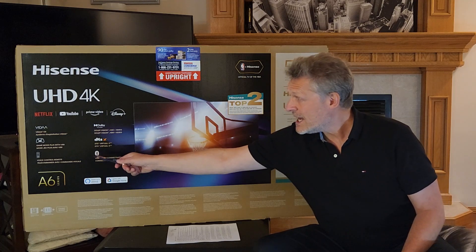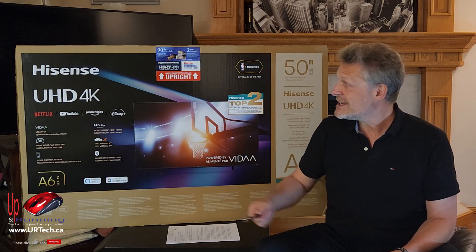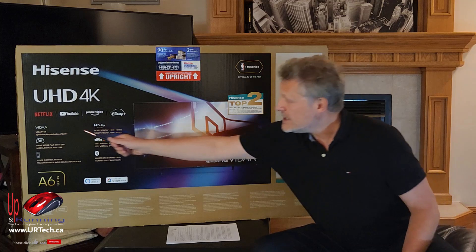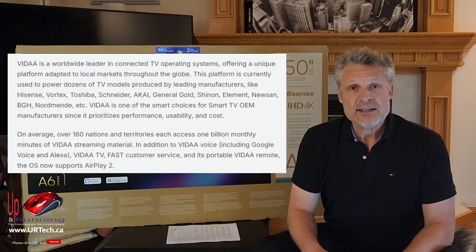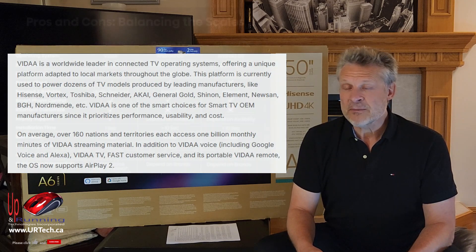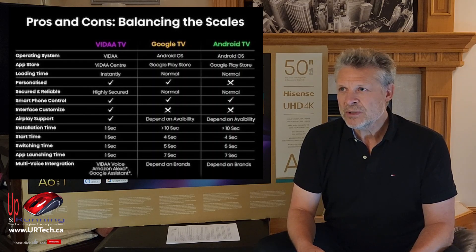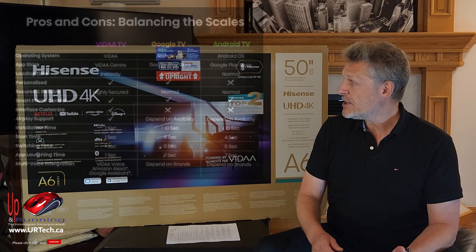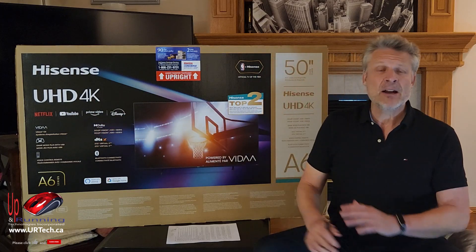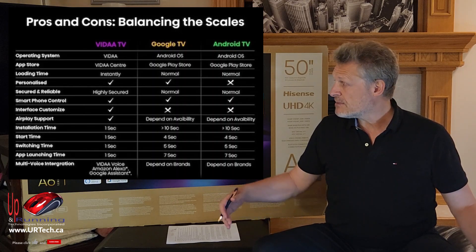It also supports Bluetooth and has a voice control remote. The biggest change with these newer generation Hisense TVs is VIDAA — V-I-D-A-A. If you're familiar with Roku TV, it's the same concept but it's Hisense's own operating system. Is it better than Roku? Probably not. Is it 90% as good as Roku? I would say so. Unless you're interested in Roku-specific content, this is just fine. You get Netflix, YouTube, Prime, Disney, and a pile of other apps. You don't need a cable box — you can just run this straight off the internet.